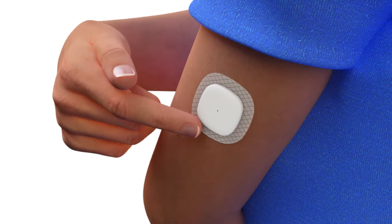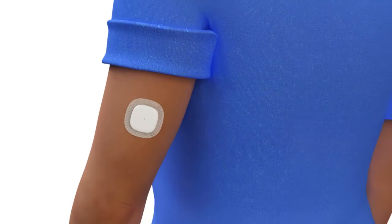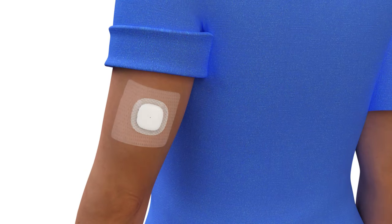Smooth down the sensor adhesive with your finger to ensure the sensor stays on the body for the entire length of wear. You may use over-the-counter tape if needed to help the sensor stick better.